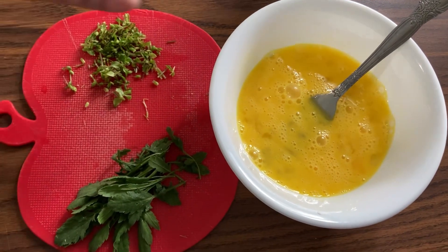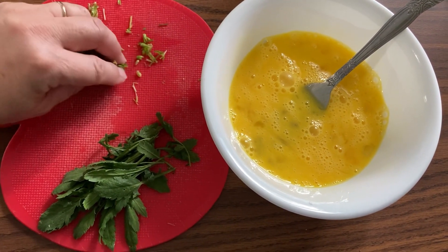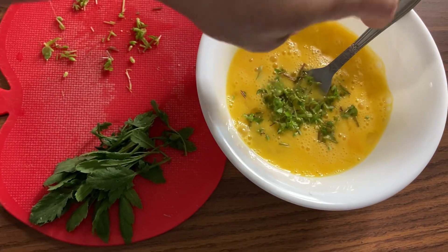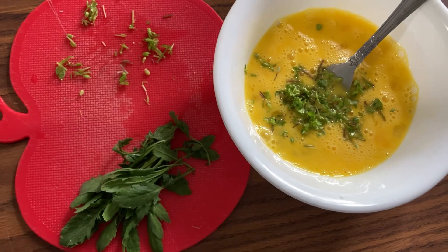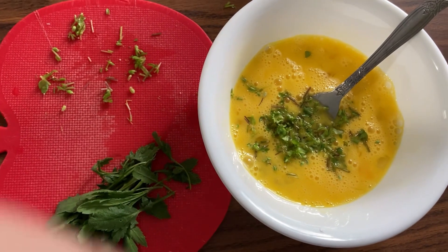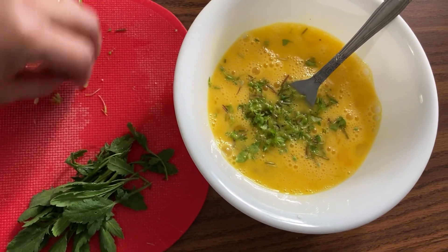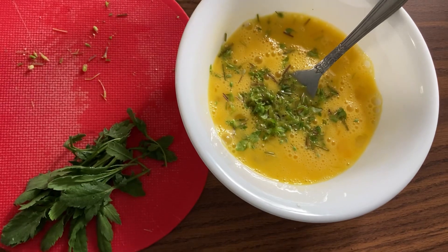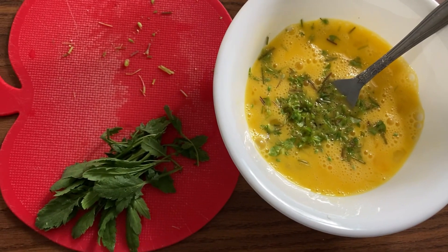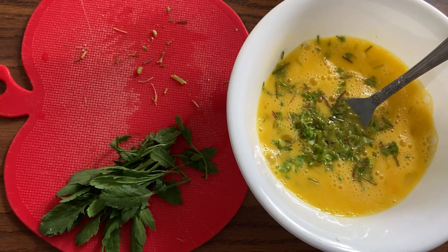I'm starting out with just a normal two-egg omelet mixture, which is just two eggs, but I'm going to add some chickweed to the eggs. The reason I'm adding the chickweed now is that I really don't think my husband would particularly enjoy their texture in this, so I figure cooking them will give them the longest chance for the chickweed to wilt nicely.